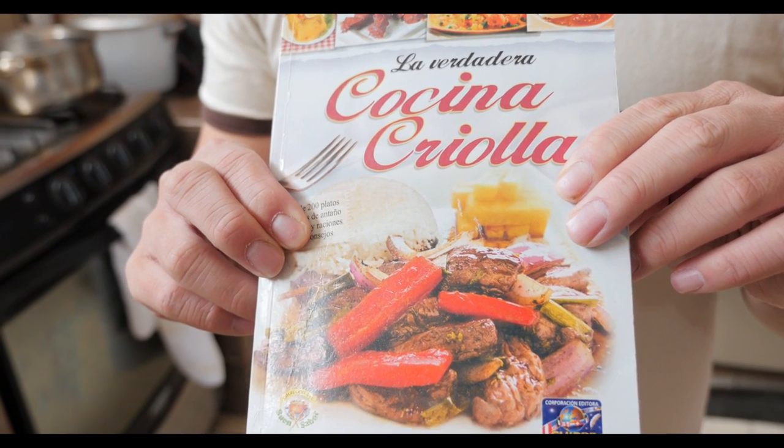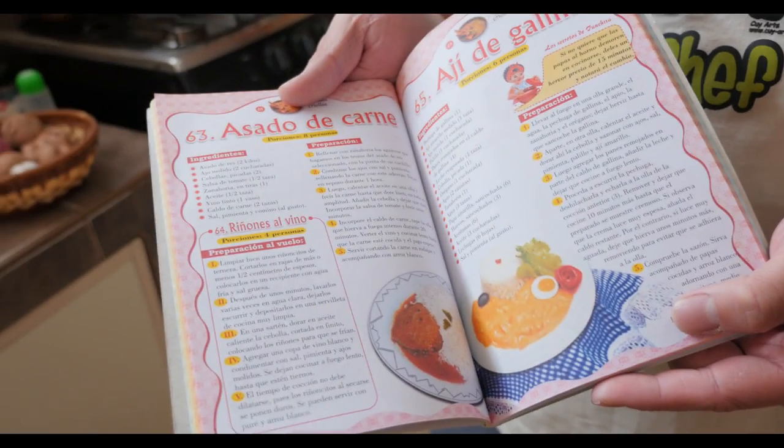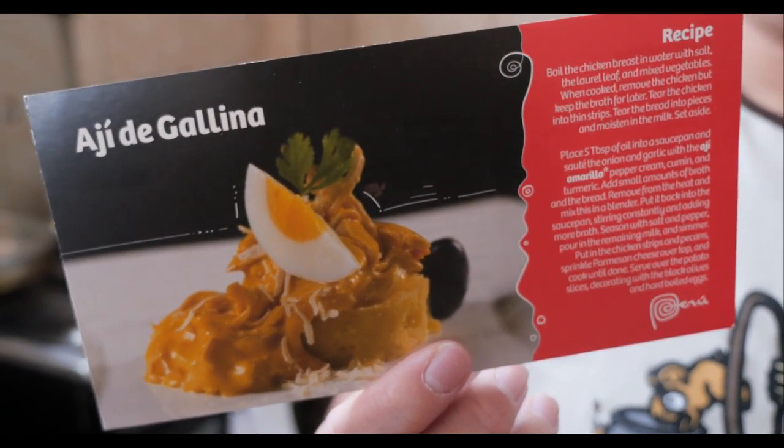The recipe we're using today is loosely based on this book. You can find it in newsstands and ferias — book fairs. It's light, it's very informative, but it's all in Spanish. Also, if you go to your nearest tourist center, you could get one of these recipe cards.